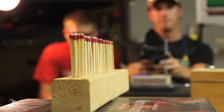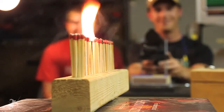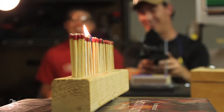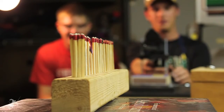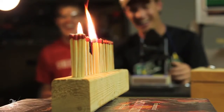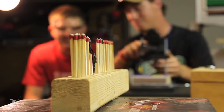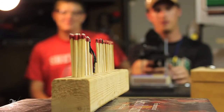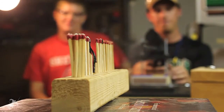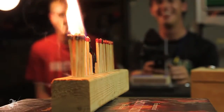Alright, ready? Three, two, one. Yeah! Three, two, one. Yes! That's awesome! Three, two, one — oh yes, nice!